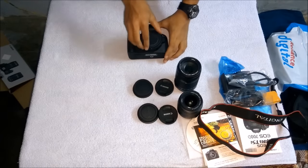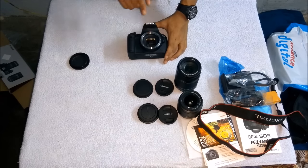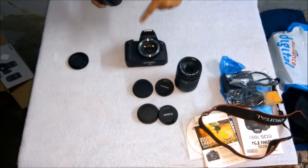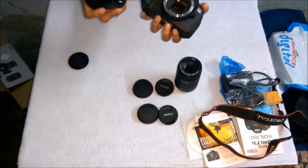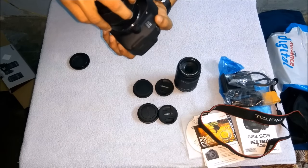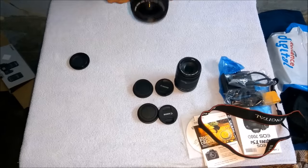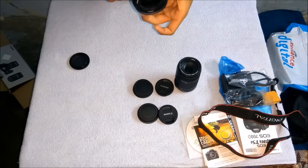I'll show you how to mount the smaller lens. Remove the cap carefully — dust is very dangerous as it may cause damage to the camera. Align it to the white mark on the body, place it correctly, and rotate it until it's fixed. Now the lens is mounted and the camera is ready to use.